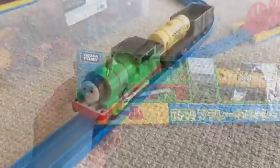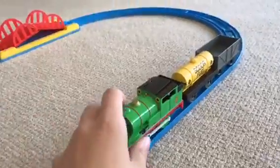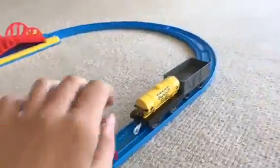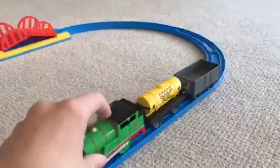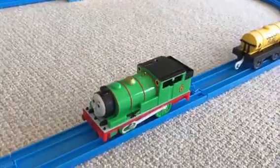Alright, let's open this up. Here we have Percy out of the box. This comes with Percy, a sort of fuel tanker, and a standard troublesome truck with a face. Let's take a look at Percy first — this is basically his pack.